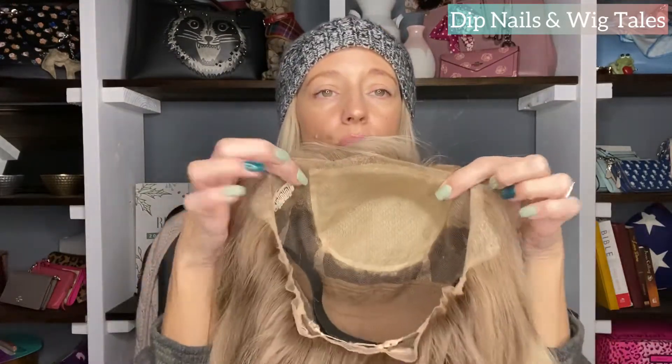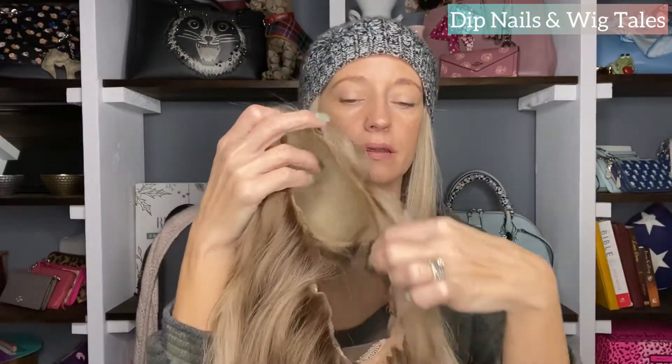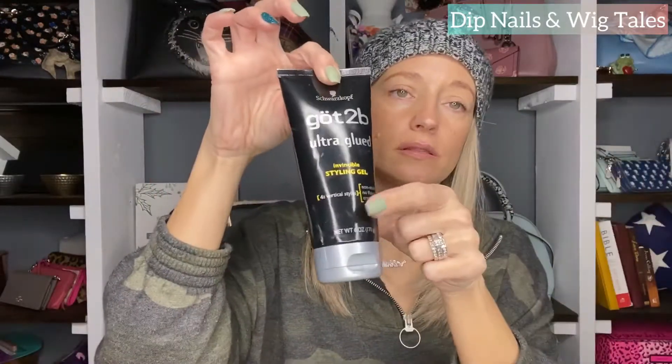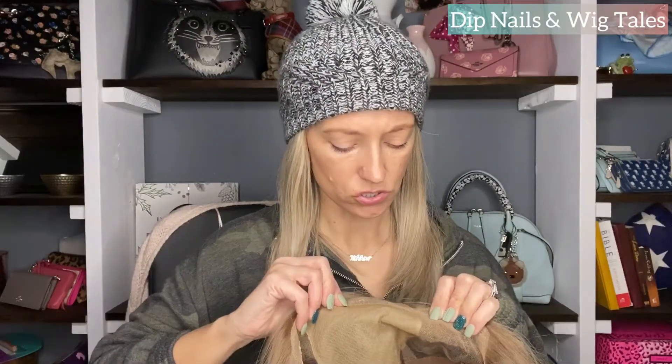The first way I'm going to show you how to wear it is with just nothing but the band. Then I'm going to show you how to wear it with the wig grip, and how to wear it with just a little bit of Got2be - just enough to hold that baby on there. That way, for people like myself who can't wear the wig grip because it's uncomfortable, or maybe they don't have a band and just want to put it on for a quick get-out-the-door.